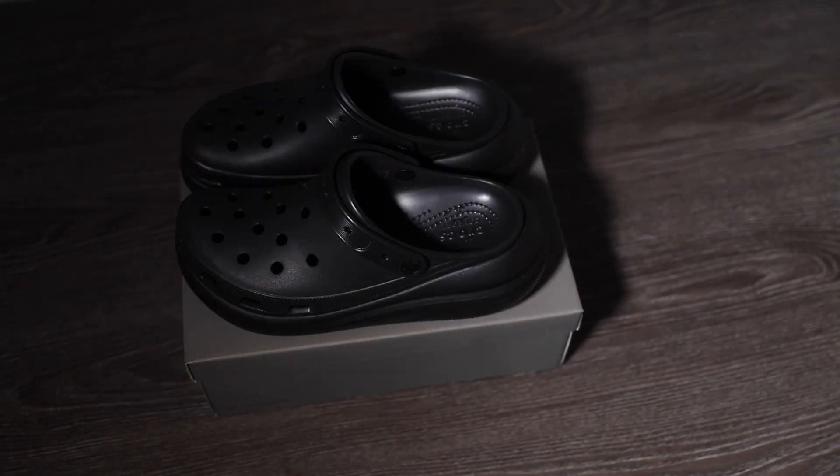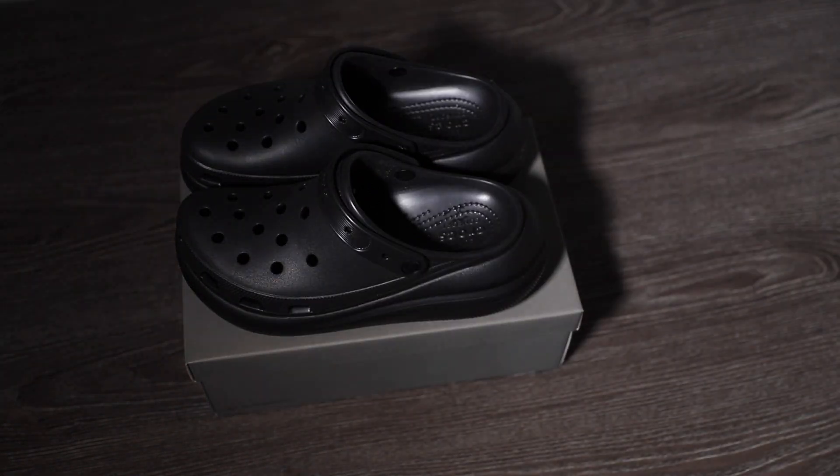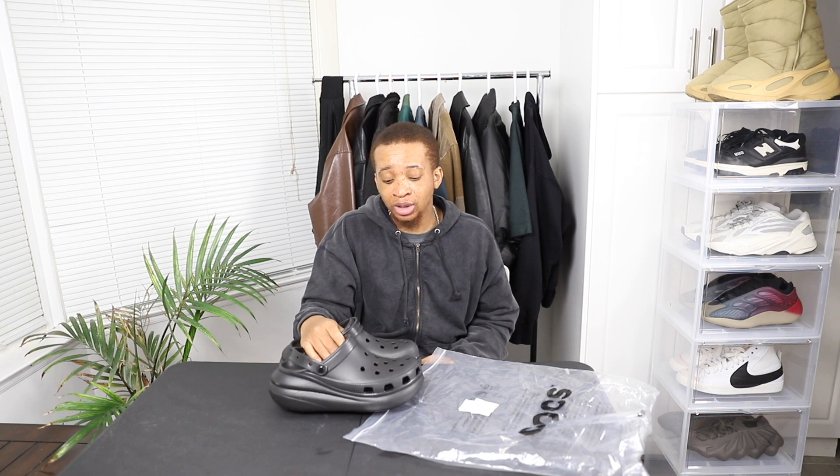I haven't really worn them out — I've only worn them indoors and haven't had any issues so far. Obviously with all shoes they have to first break in, especially if you don't get the right size. If you'd like me to cover a certain topic about fashion or review any shoe, or if you have any questions, just comment down below.